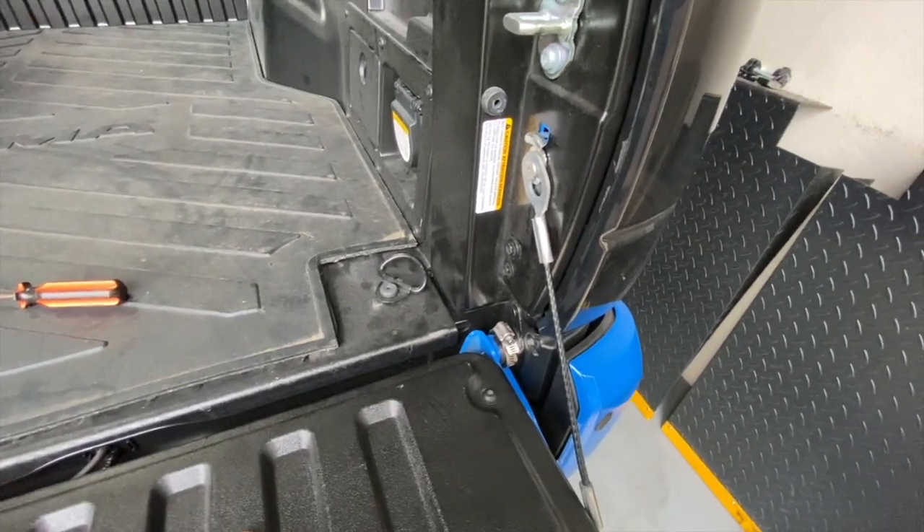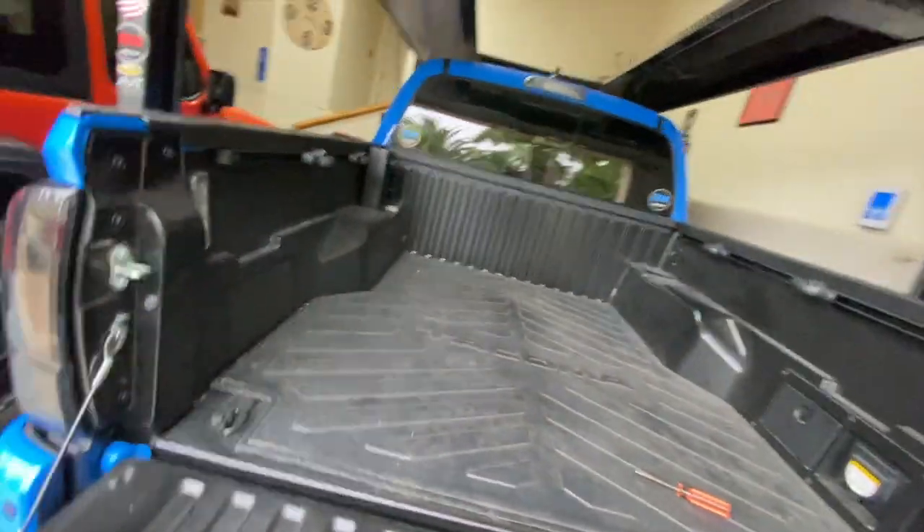Now, some people are going to say, well, if they have a screwdriver they can just pull that tailgate right off. Well, that's true — they could. But if they have the time and the courage to stand at the back of your truck dismantling things while other people or cameras might be looking at them — maybe a cop drives by — my point is that it's a deterrent. It's going to make people think before they try to remove that tailgate. It's much easier to just move on to the next guy who doesn't have this.